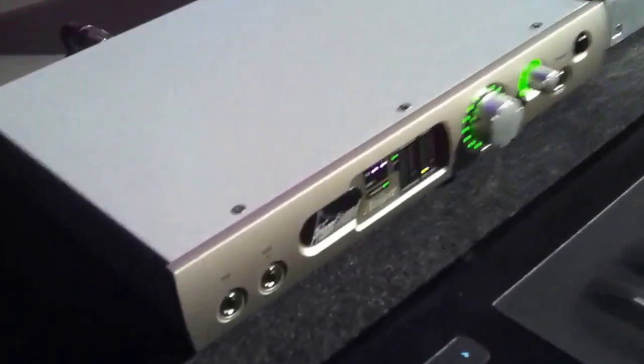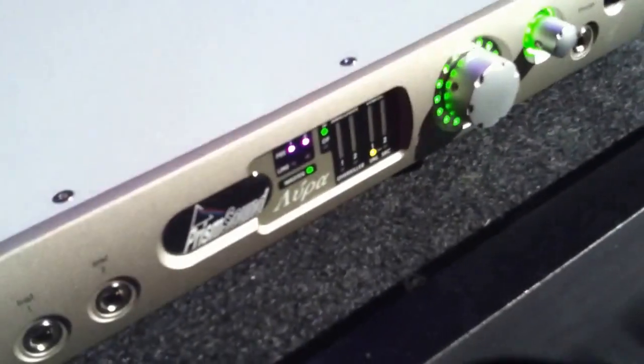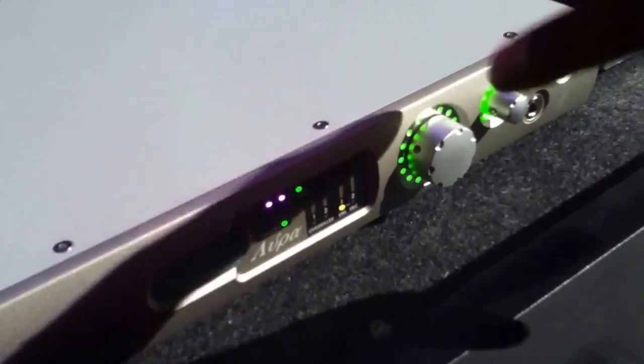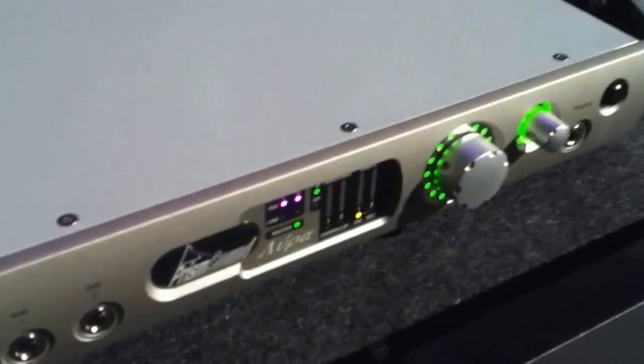...incredible DA/AD converter — but I'm just using the digital to analog because we're doing this live. And so this is the smaller version of the Atlas converter by Prism Sound.